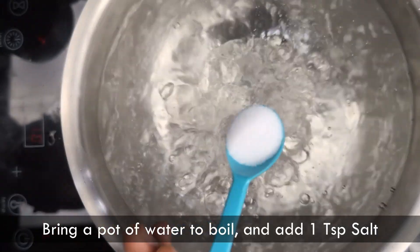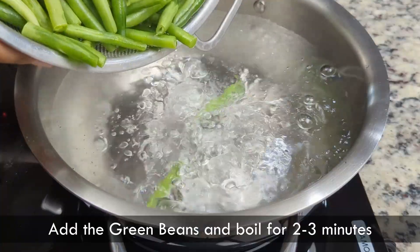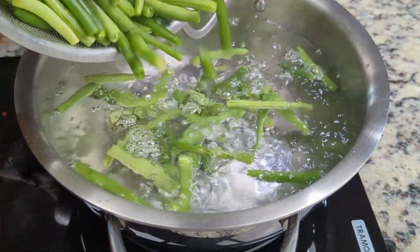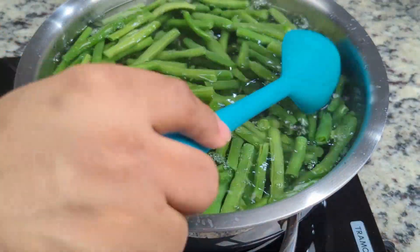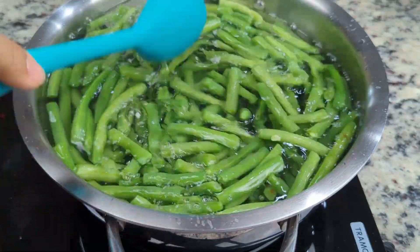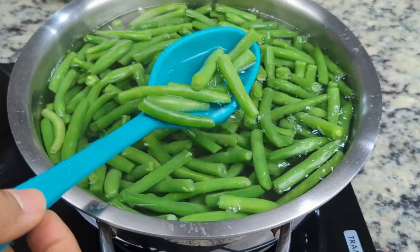Once all the vegetables are cut, we'll bring a pot of water to a boil and add a teaspoon of salt. Then throw in the green beans and boil them for about two to three minutes. The blanching process helps to brighten and soften the green beans. It also helps to slow down vitamin loss during cooking. Wow, look at that color — we want to preserve it throughout the cooking process.